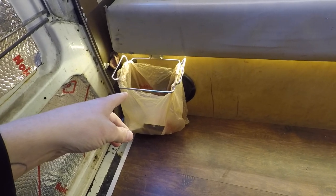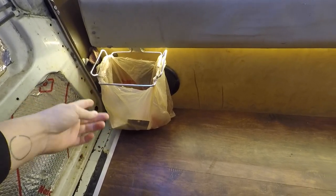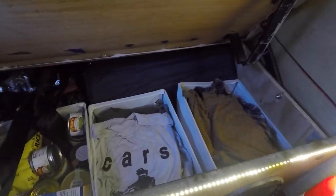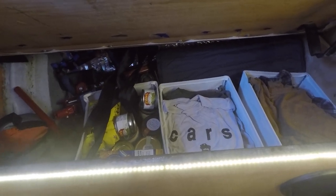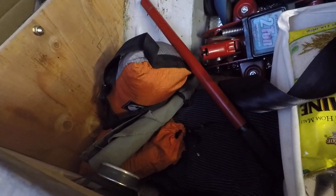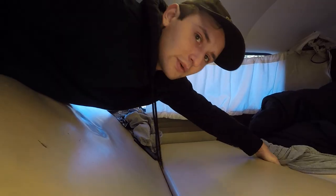Under the bench is the majority of my clothing and some more dry food storage, along with my jack, hammocks, pants, sleeping pad, and camping stuff. That's what stays under there. And of course the way this thing works — the curtains are on elastic strings so they can bunch up in any direction.